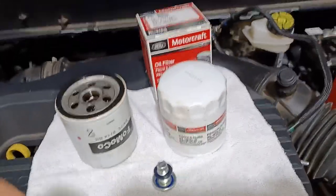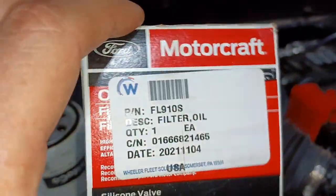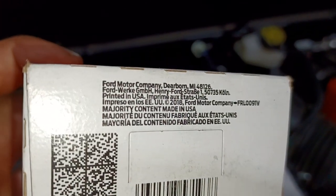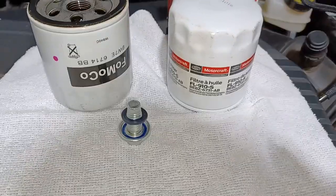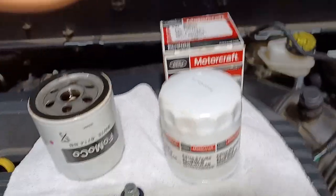The drain plug has a gasket on it — I'm going to reuse it this time but I'm buying a bunch to keep in stock. I bought a dozen oil filters — it's the Motorcraft FL910S. I looked on Amazon and they said made in China, but on the filter itself it says the majority of content is made in the USA. I think Purolator is the one that makes the Motorcraft filters now. The original Ford part number is 9W7E-6714-BB, and it cross-references to the FL910S.